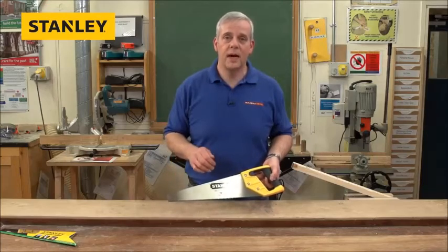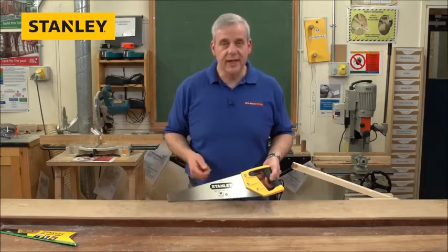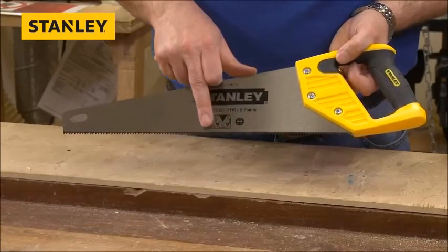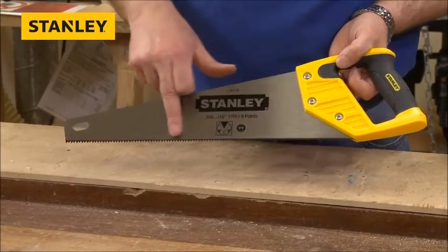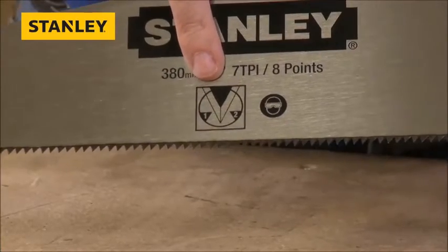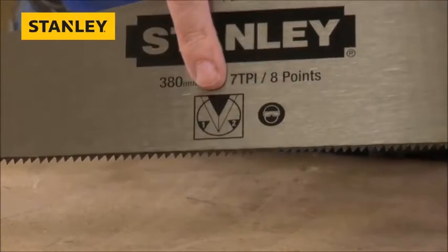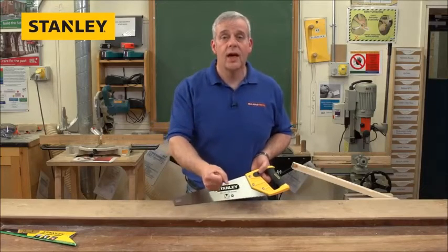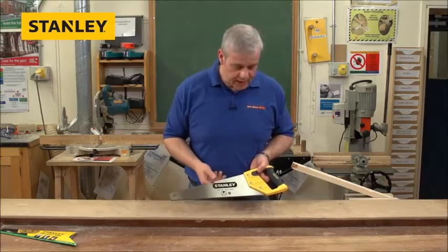Other toolbox saws tend to have much finer teeth and cut a lot slower. While we're talking about the teeth, these are all hard point teeth — they've been heat treated and they're double ground. You can see they're beveled edge, so you've got a sharp cutting edge on the front and on the back, which means you'll cut on the push stroke and on the pull stroke as well. So that's a good feature.